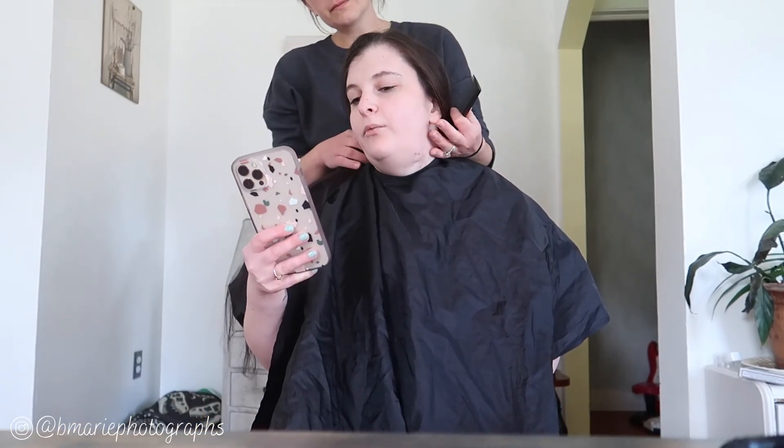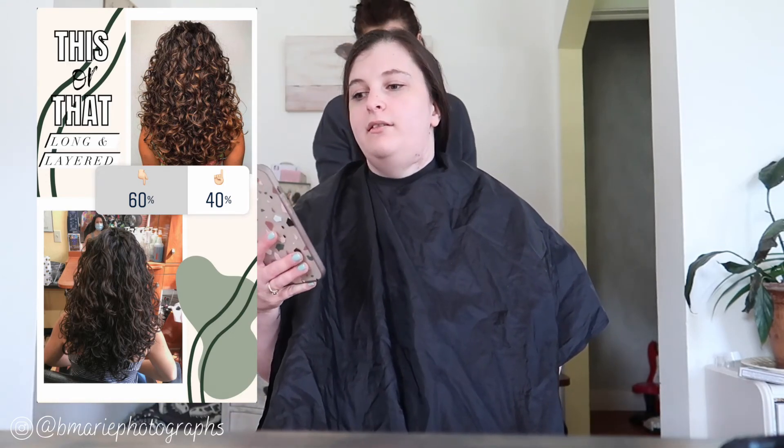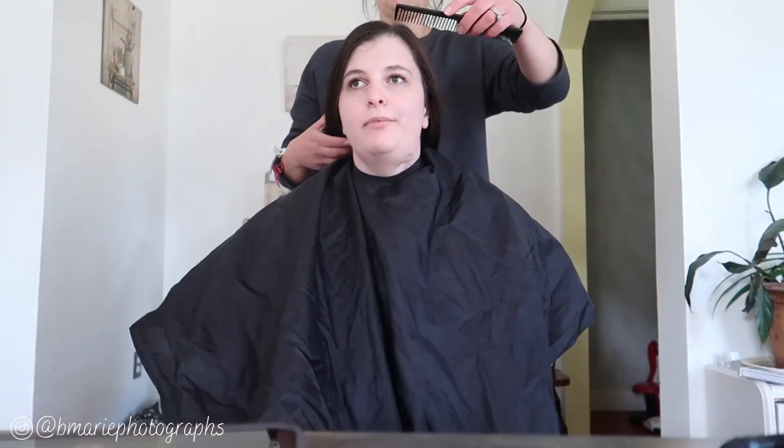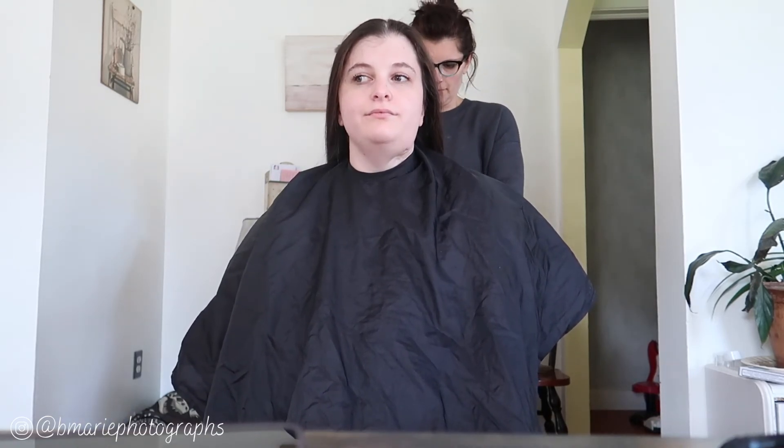So I put up a poll - with bangs or without bangs - and 57% said with bangs, and then with these long layers. But I wasn't sure, like, curtain bangs with my hair curly - I don't know if it'll look weird. I think you should just do an angle in the front with your layers, and that'll give you enough. I'll be honest with how much you need off. Yeah, so what you need off - I'll put you here. That's fine. Is that good? Yeah, and then you can take it home and measure it if you want.